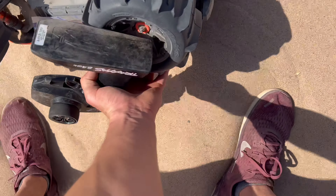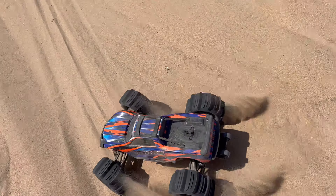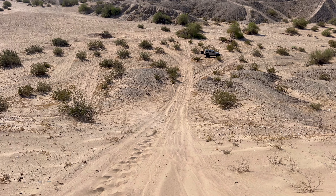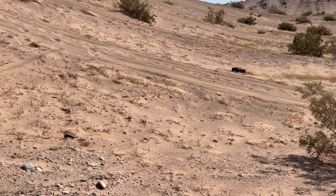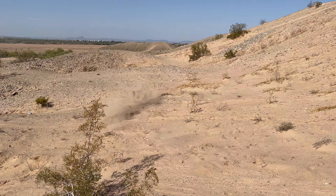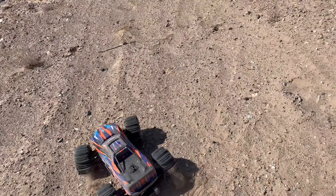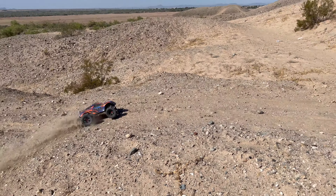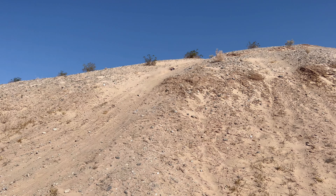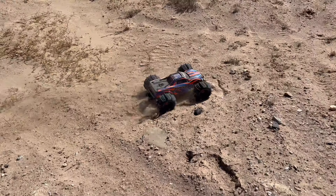Let's head back down the hill — this sand is just so soft, I'm just sinking in it. Let me catch up to her — and tumbled it again! That was pretty sweet.